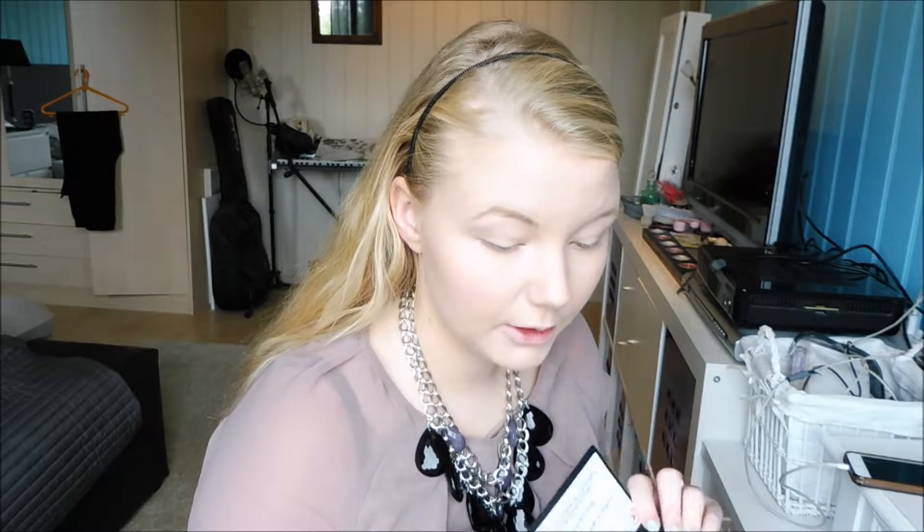Then I'm going to apply my contour and bronzer using the City Color Contour Effect. I'm very scared when it comes to this because this color is very pigmented, so I can tell if I apply a lot or not. Hmm, does this look good? Anyone?